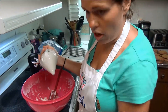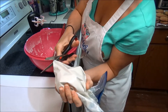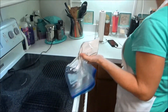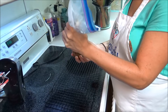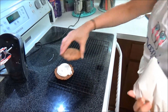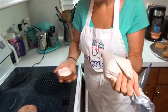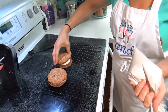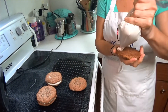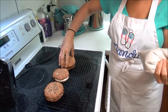It's already gone almost to the very corner. Just snip that tip off. As I assemble these I'm going to put them on the cooling rack. You don't want to fill all the way to the edge because once you start biting into it, it's going to squeeze out. Put that one on top — these look so good!